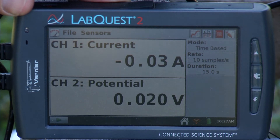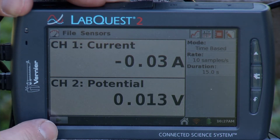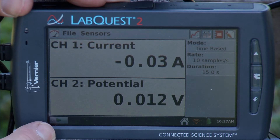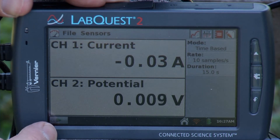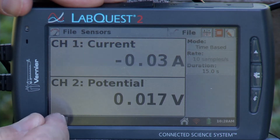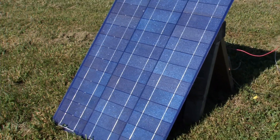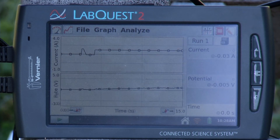I'm ready to collect data. The mode is Time-Based — we'll look at current and potential as a function of time, 10 samples per second for 15 seconds, which is fine. I'll start collection first, then connect the circuit by attaching the wire to the current sensor to complete the circuit. We'll measure current and potential together, then come back and do a calculated column for power. I'll hit Collect and attach my wire.